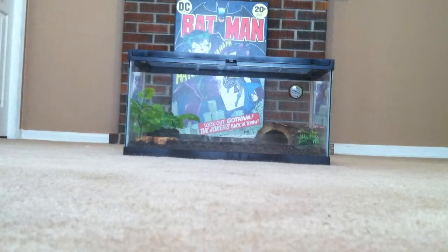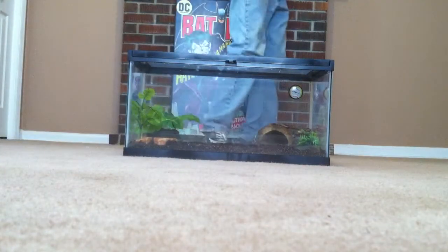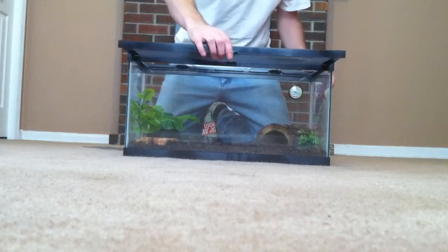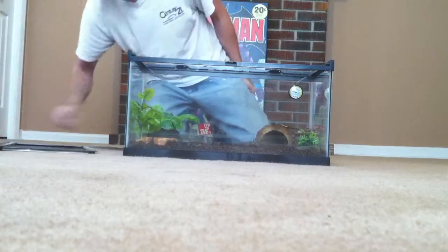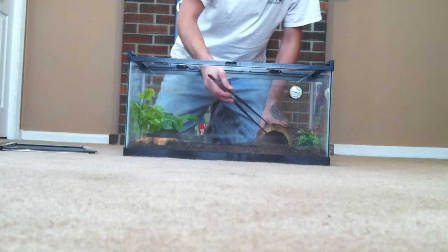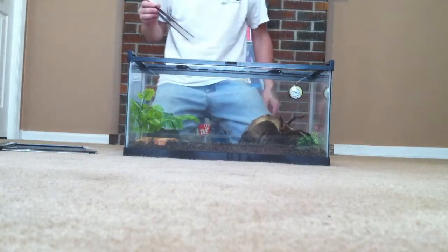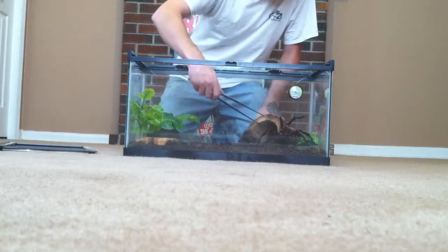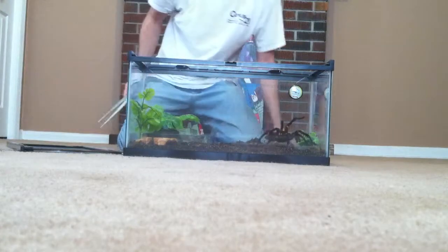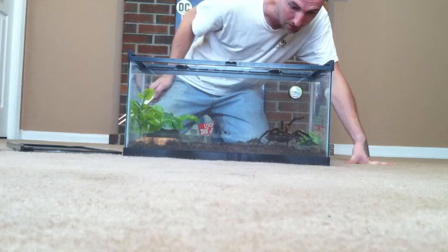It's okay, big boy. I'm a little afraid of you too. Oh man, I'm gonna mess it clean up. Gotta get all these baby crickets out of here.